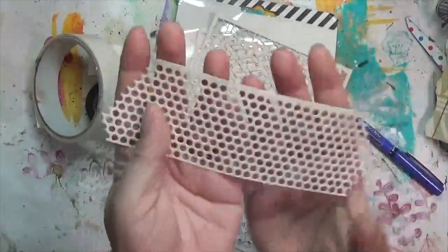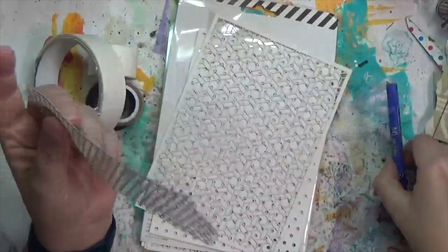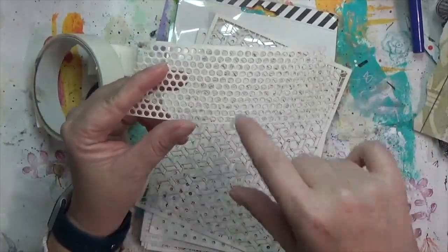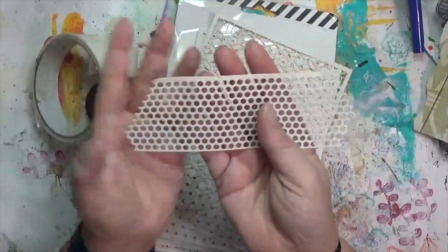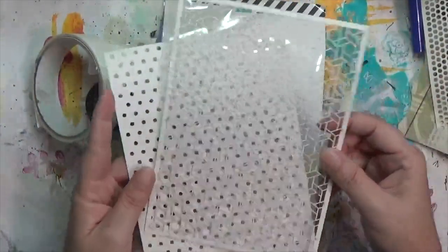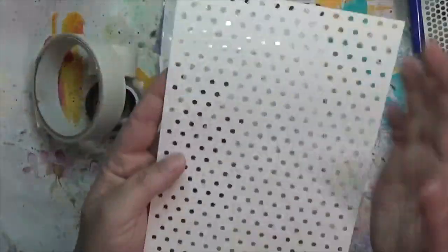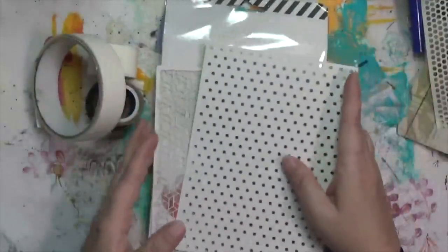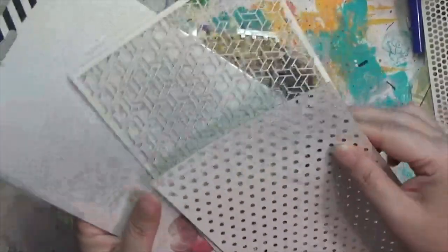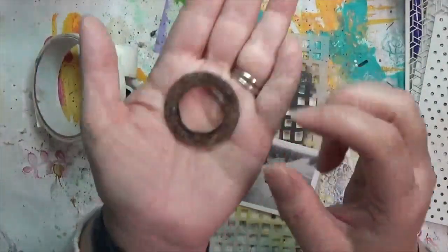For something with holes, my first thought was this drywall joint tape. Lisa just used some in her video last week that I had sent to her. I also found this paper I have — I think it's a Heidi Swap thing — that has holes in it.